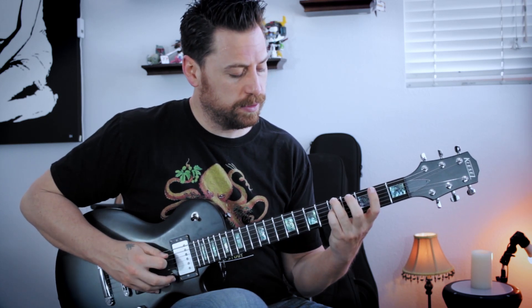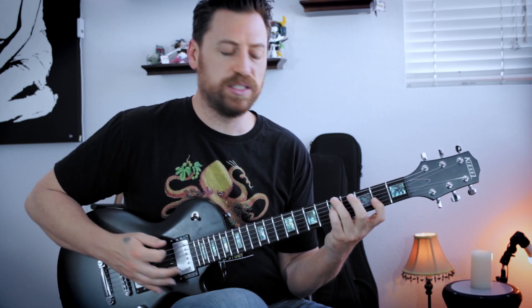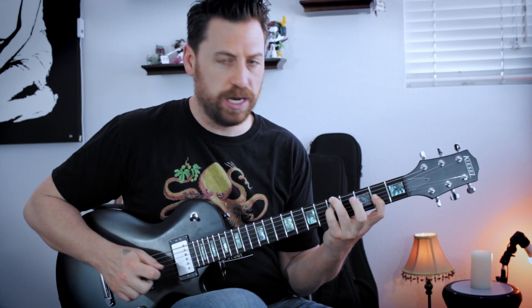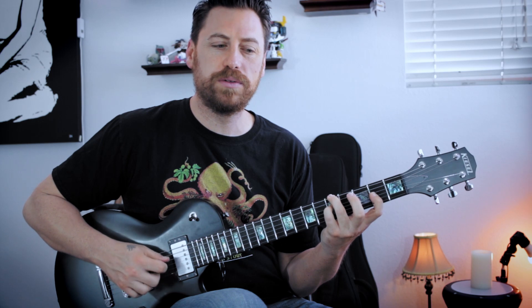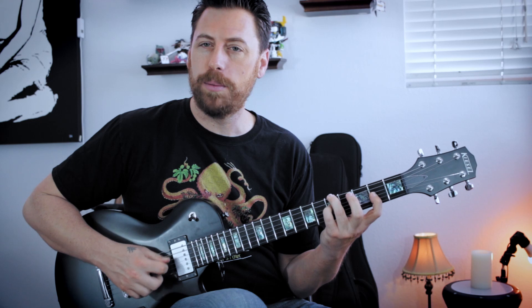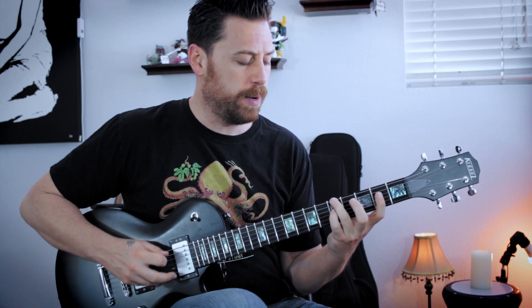And then we're going to move to this really nice sus kind of sound. This has A's here with the E and the F sharp. And again, these chords are kind of outside standard voicings, so we can interpret them in a couple different ways. But I have this A, G, A, F sharp going on.